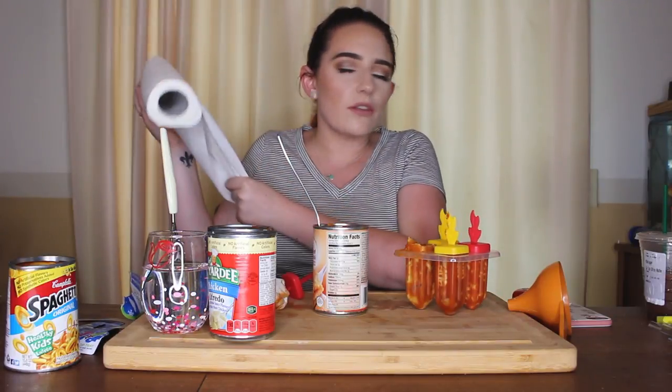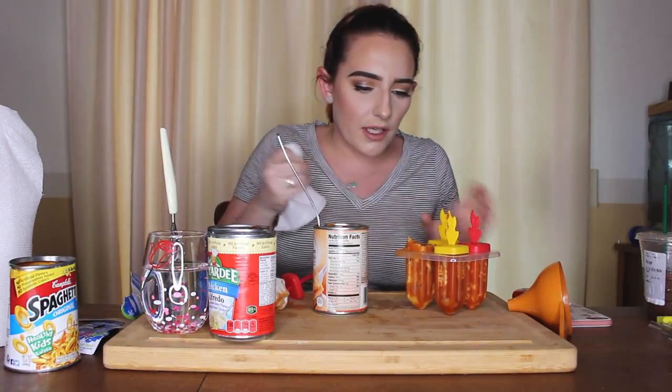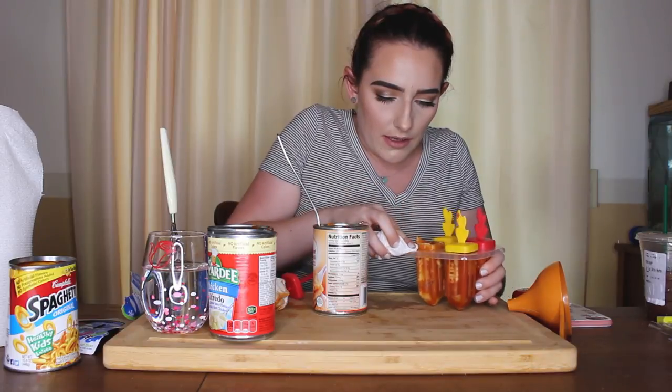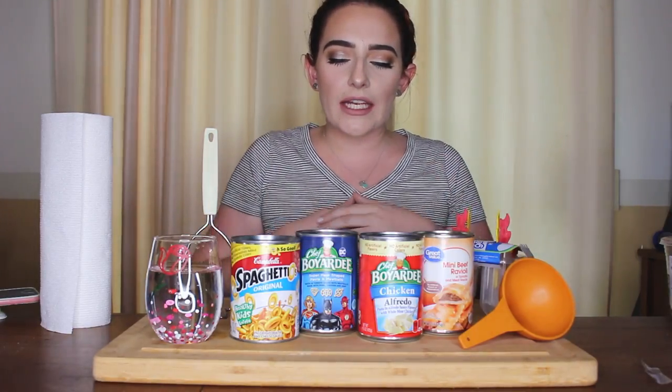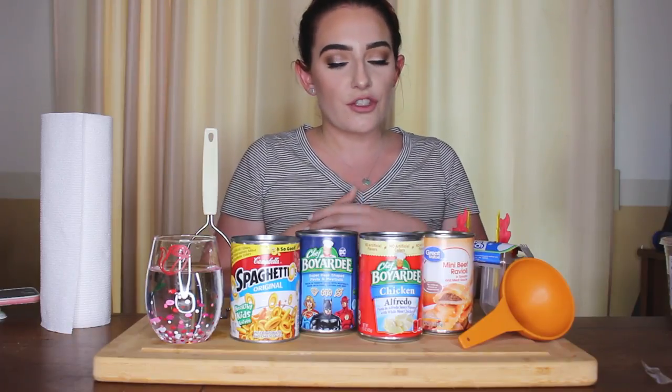You ever do something and as you're doing it you realize just how big of a mistake you are making? That is what this is to me. Hey guys, it is Chelsea Corinne and today we are going to be doing a video that I think I'm gonna regret doing once I start it.